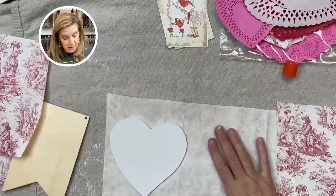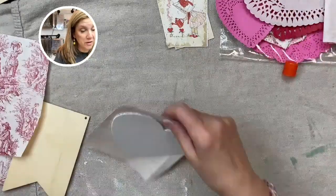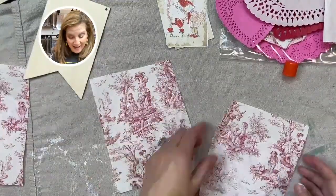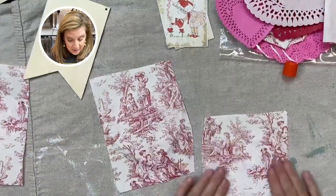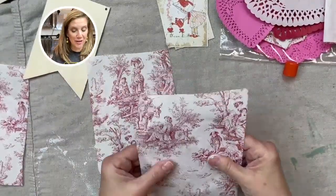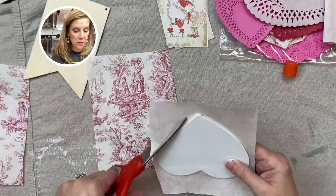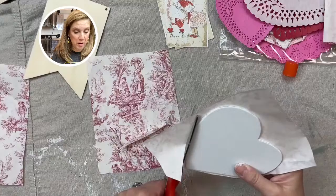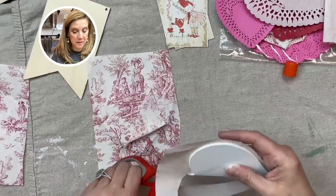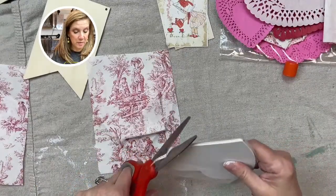Sometimes we get really tied down doing it just perfectly, using the right glue. Honestly, if you want to do a quick little craft, don't sweat it — just pull out a glue stick and use it. In honor of my dear friend Dawn who went to market with me, I'm going to save all the bits of paper around it for journaling. We're just going to let it dry a little bit and then trim it up.